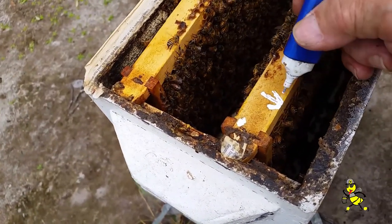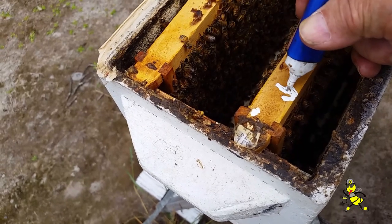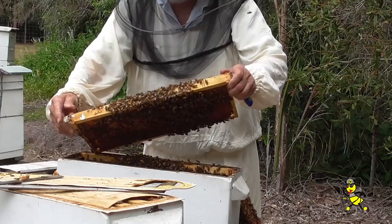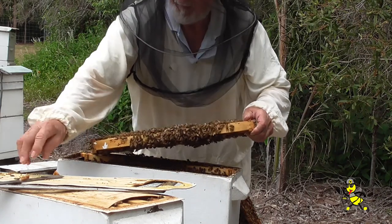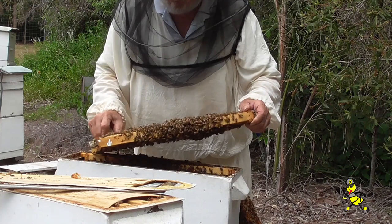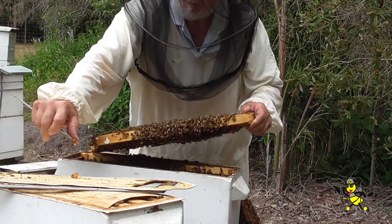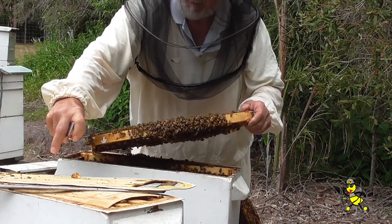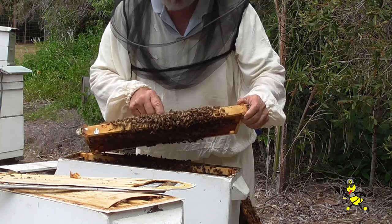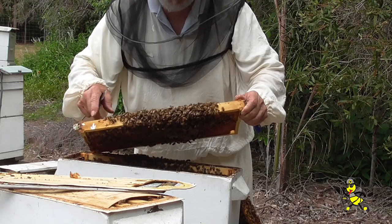The cell that is left — I mark the top of the frame so I know the position of that particular cell. I check all frames twice to make sure that there are no cells left, because sure as anything, the cell that is left will hatch before the one that you want to hatch, and that queen will not be very good.